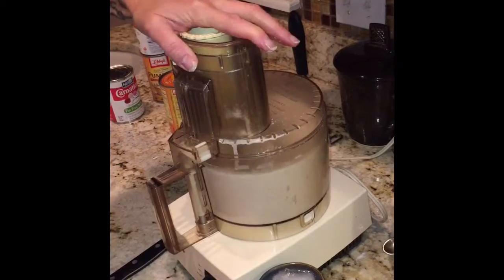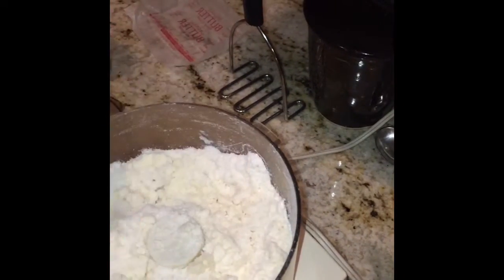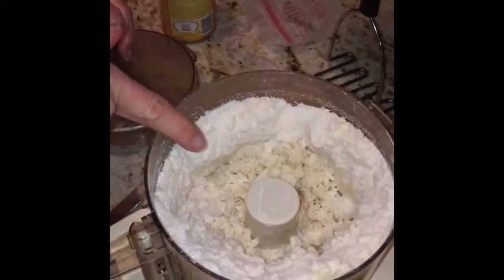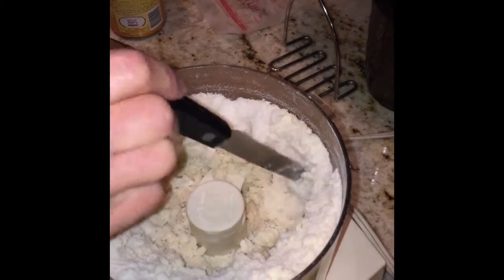We're aiming for big crumbs — look at it now. It's crumbly. All of the crumbs should be kind of big, like a butter crumb — that's what they all should be. If I do it anymore, it's all gonna turn into dough and we don't want that because we still have to add the eggs.